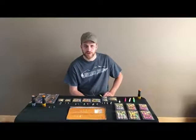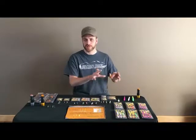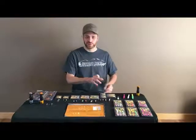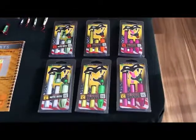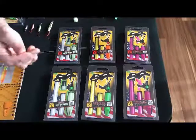Hey guys, it's Cory here with Venom Outdoors. This video we're gonna talk a little more in depth about the Venom floats — what you get with the package and what each component is actually used for. Venom floats are very simple to use. There are a few parts in the package that might be intimidating up front, but once you use these floats you'll find they're very simple to use.